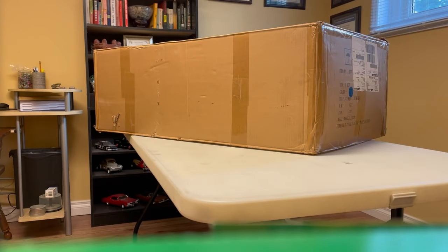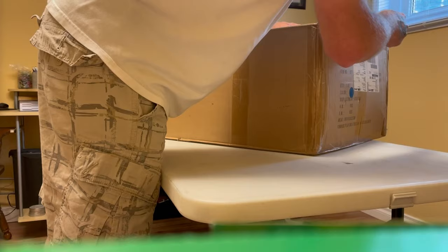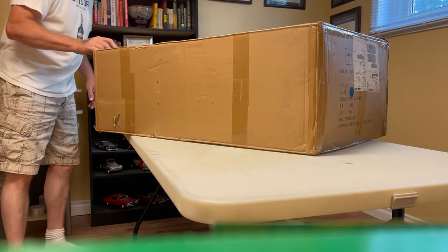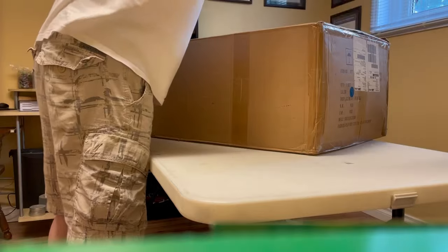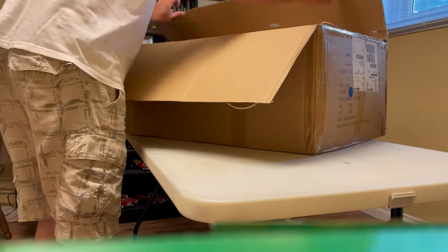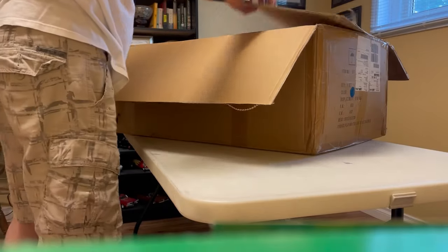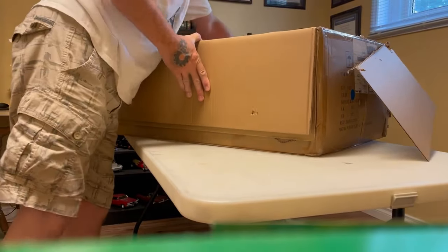Hi everybody, Rick from Rick's RC and More. You see I've got a box here — if you saw my last video you know what this is going to be. It just came literally like 15 minutes ago. I booked some holidays anticipating this. The box has been opened already, probably customs.